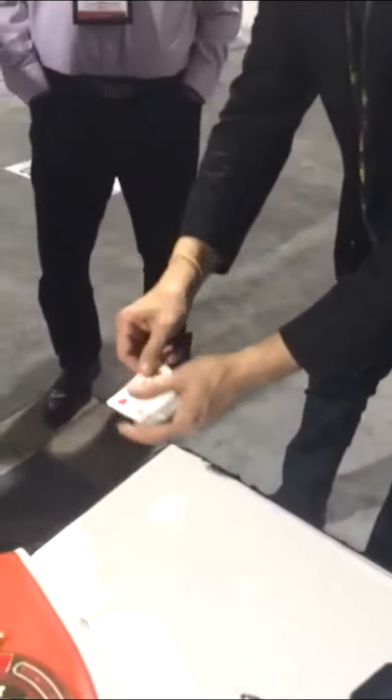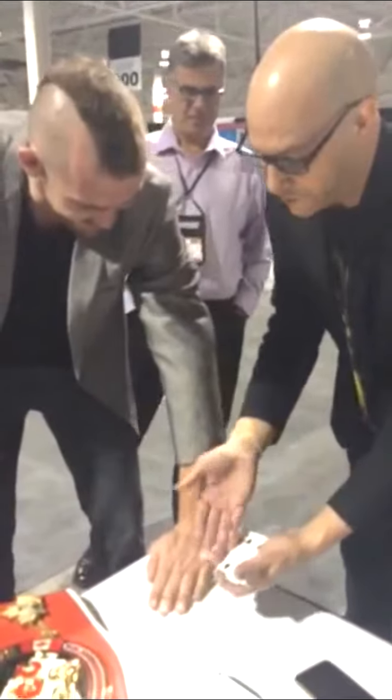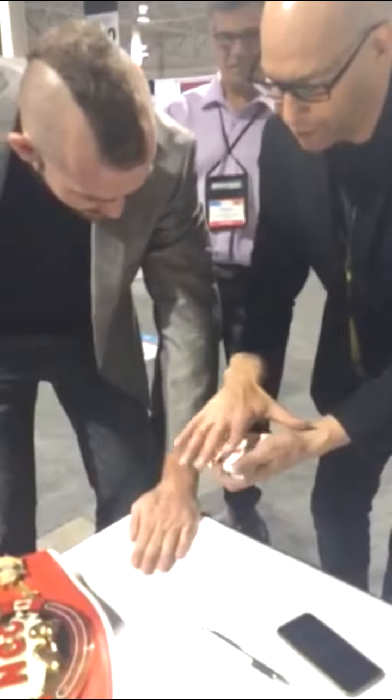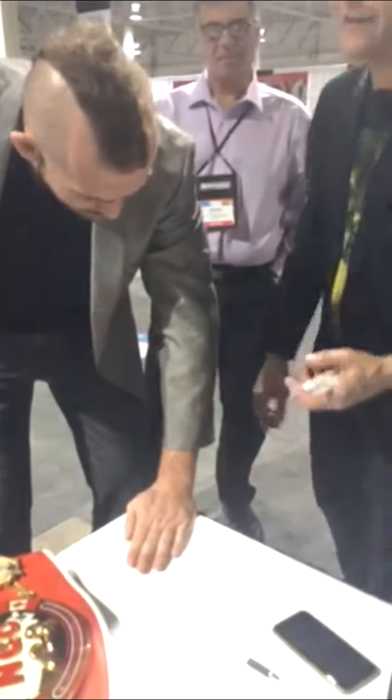I don't know how I did that. Now wait — put your hand on top. Hold tight. This card here is the four of spades. Watch carefully. When you signed your card, I'm assuming it's the only one in the world that looks like that. Look under your hand. The four is there now.